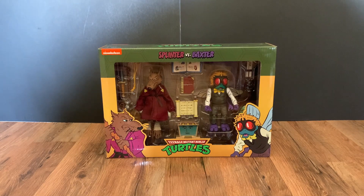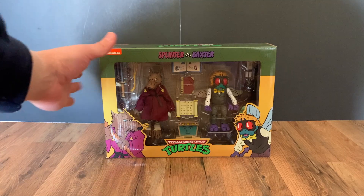Hey, welcome back to Tosser's channel. Today we have an unboxing and review of the Necca Teenage Mutant Ninja Turtles cartoon Splinter vs. Baxter set. Let's take a look at the box first.